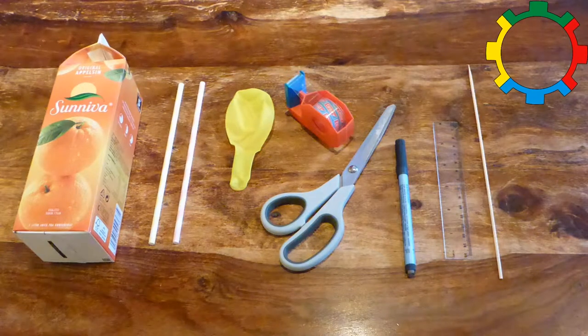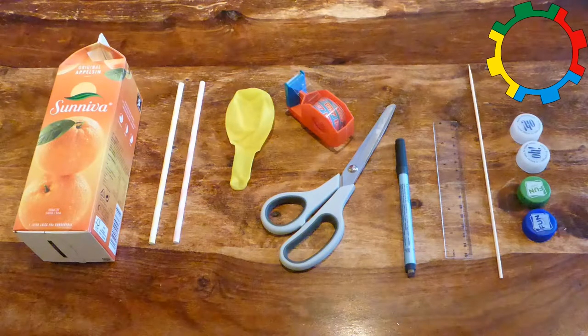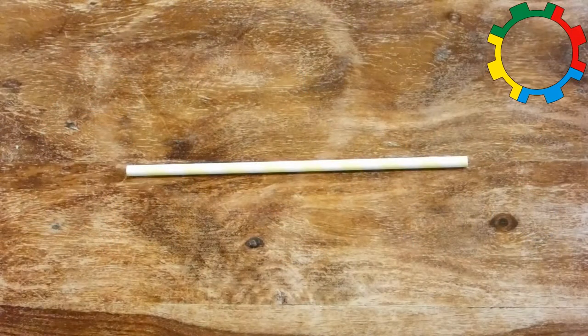A second paper straw, one wooden skewer about 4 mm wide and at least 20 cm long, and four plastic bottle tops of the same size. Now we can start the construction.